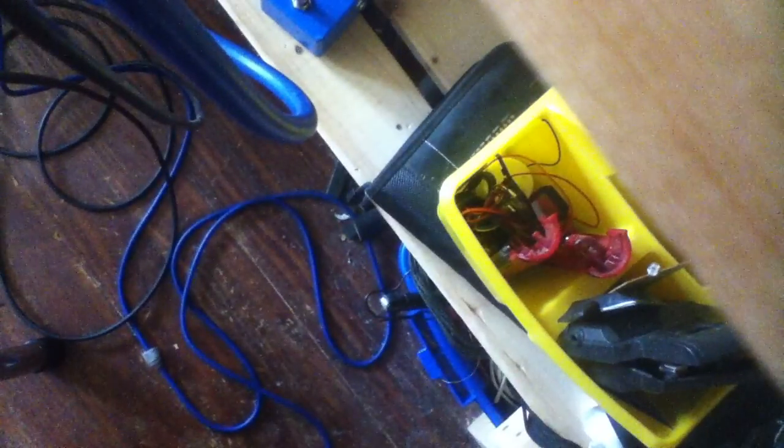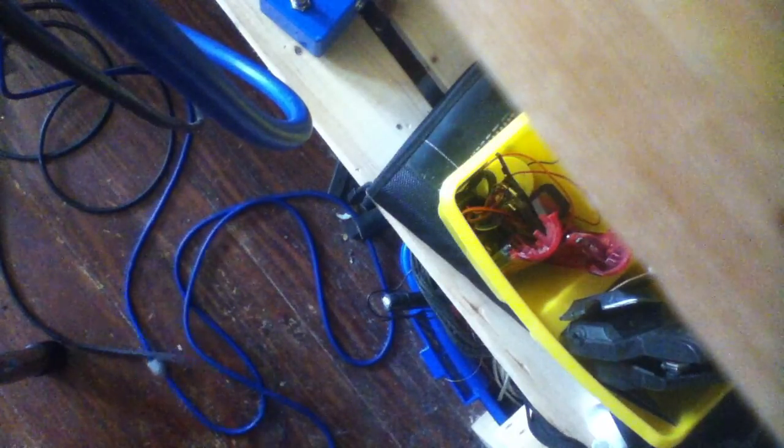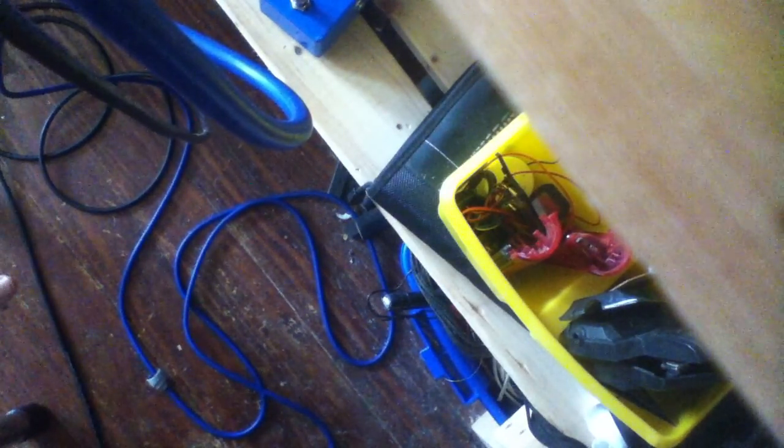I'm going to set this up right here so you can hear the amp without it overloading. Here we go. This is uncompressed.